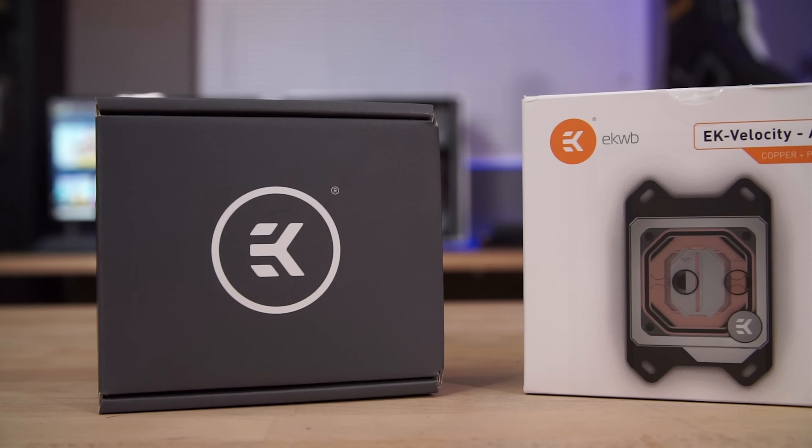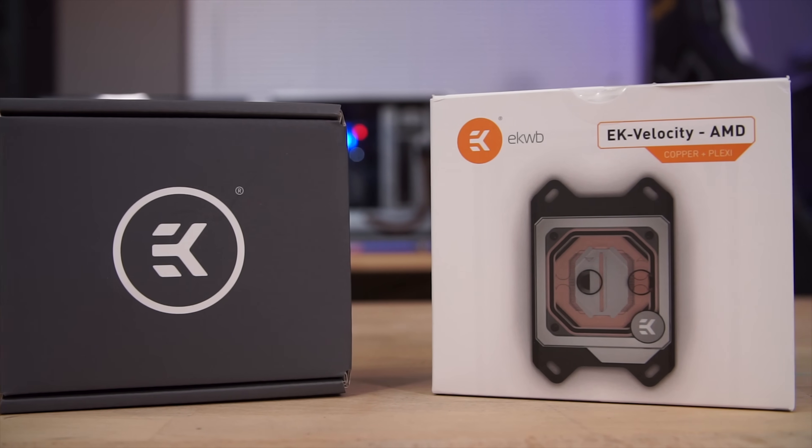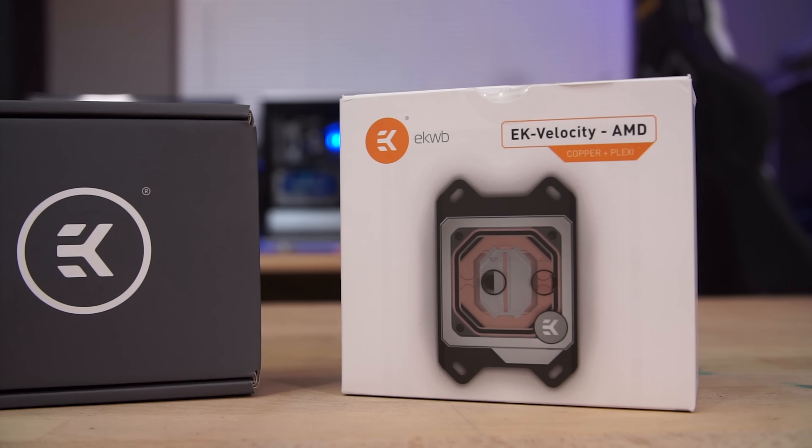Welcome back to Kraft Computing everyone. I'm Jeff, and today we're gonna be taking a look at the brand new Velocity water blocks from EK. These are the successor to the EK Supremacy water blocks, which I was shocked to find out had been on the market for over six years. So let's find out what's different and crack these things open to find out what's inside.